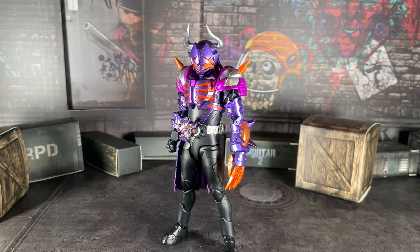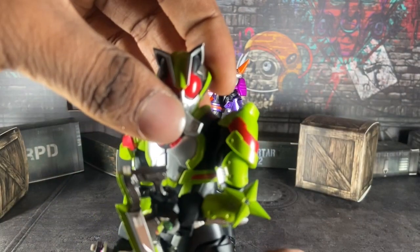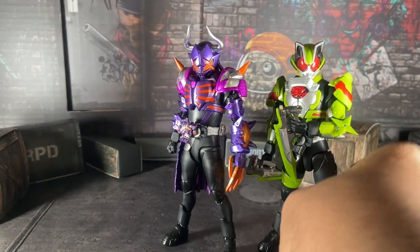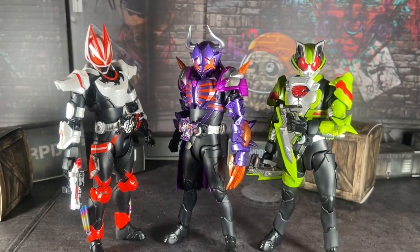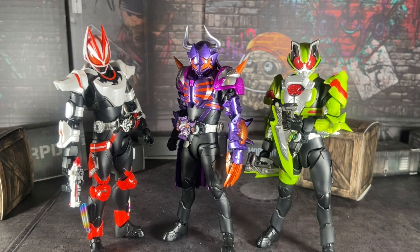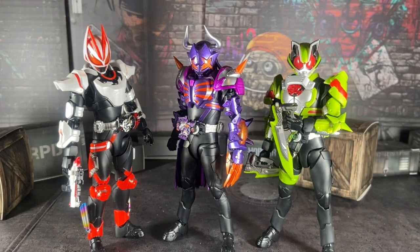Now, on to size comparison. Since it's Geats-related, here he is with Tycoon - the secondary of the show. I cannot wait for Nago. It does suck that DC does not have the same gimmick as Buffa, Geats, or Tycoon. But fair enough. And here's Geats - oh, that looks so good. The boys are together. I love this so much. I did not pre-order Glazar, or Punk Jack. I decided I'm just going to probably wait till they're available on AmiAmi or something.